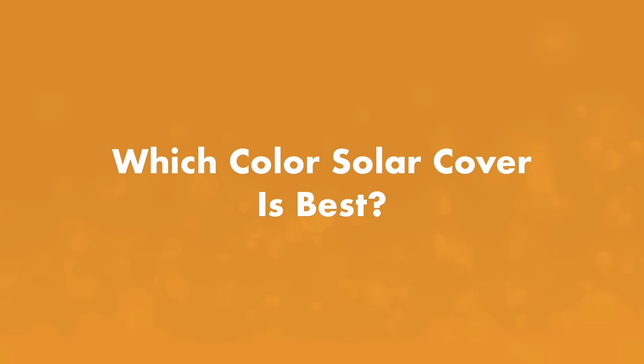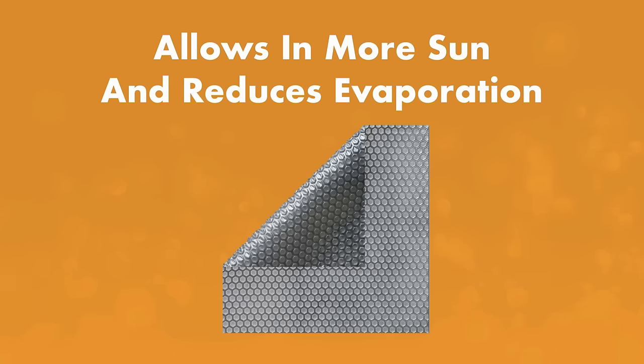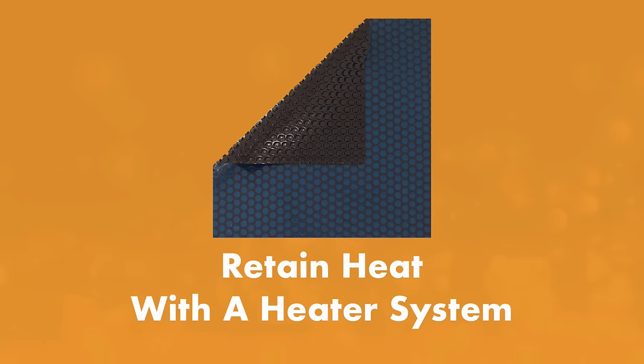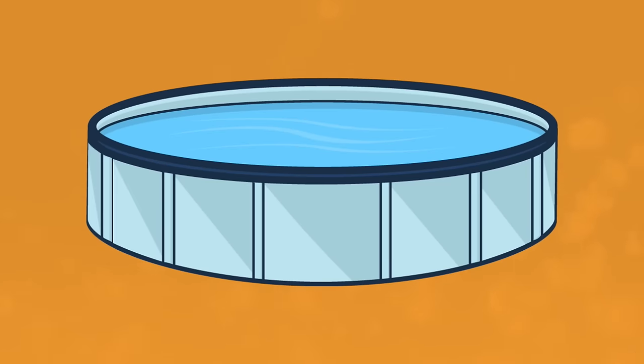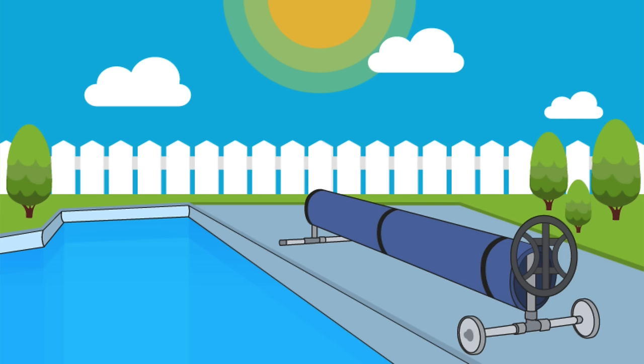Which color solar cover is best? Clear solar covers allow more of the sun's heat to penetrate the water and can increase water temperature by about 15 degrees, preventing up to 95% of pool water and chemical evaporation. Dark blue solar covers, on the other hand, are great for heat retention — so if you have a gas heater or a pool heat pump, your heater won't need to run as long with a dark blue cover. If you have a large pool or swim very often, removing the solar blanket can be annoying. You can cut it into smaller panels or invest in a solar cover reel.